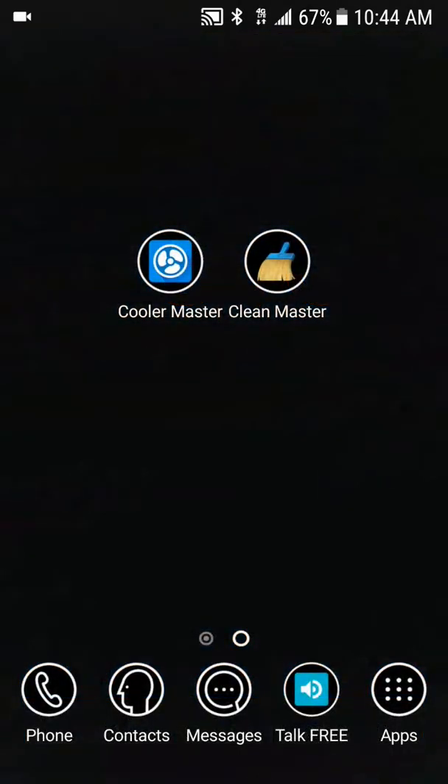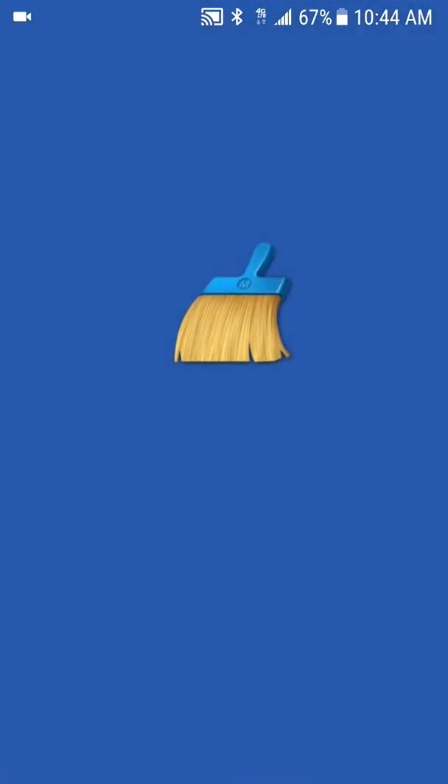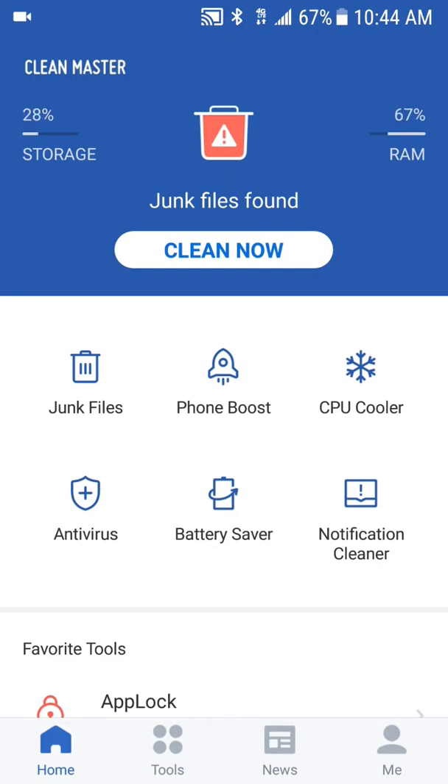Now let's click on Clean Master. As you can see, you have the following options: you can boost up your RAM, you can clean viruses, and all that good stuff. If you click on the third option, it's the cool feature — same thing as Cool Master.